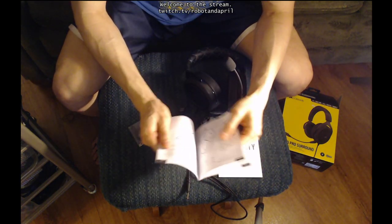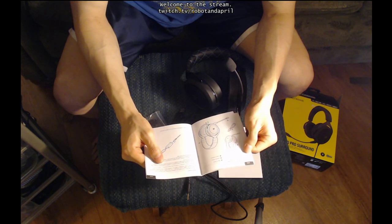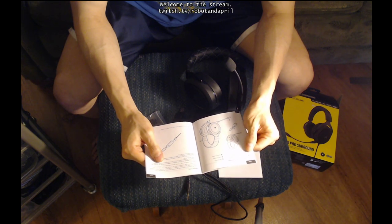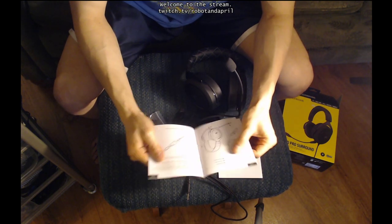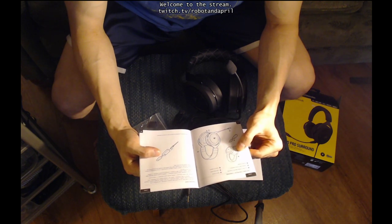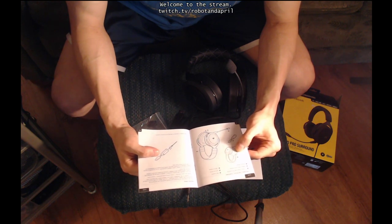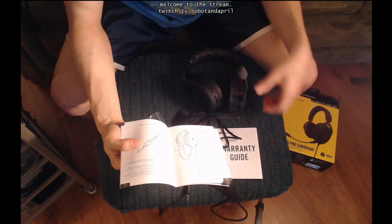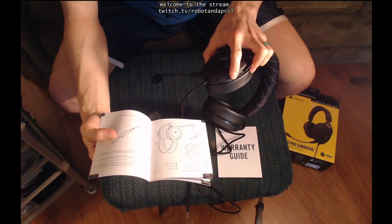I don't know French but I guess I could read the Spanish. Contenido, controles y funciones. A, auriculares Corsair HS60 Pro Surround. Adaptador USB de sonido envolvente 7.1. Micrófono extraíble. Aquí. Botón de silencio. Aquí. Control del volumen. Aquí. Ajuste de la diadema.